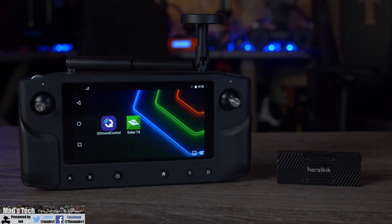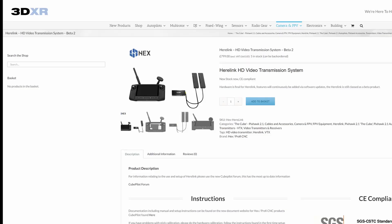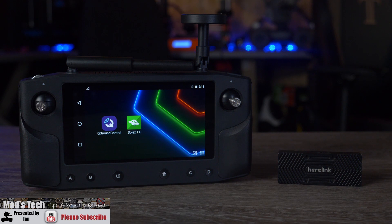That's pretty much it for this video. I will put the links to the STL files in the description. Please do take into account that performing this modification could affect your warranty, and only do so if you are 100% confident in what you are doing. Finally, if you are interested in getting the Healink system or the Cube Autopilot, please check out 3DXR in the UK — they are one of the main dealers for this equipment, hold most of it in stock, and ship all around the world. There isn't a lot about these systems that they don't know. Thank you for watching — please do hit that subscribe button and I will do another video again soon.